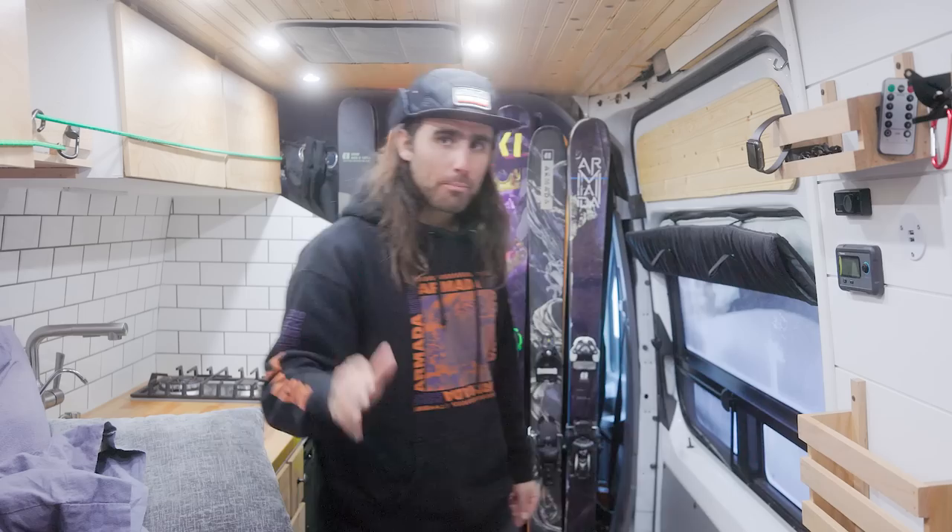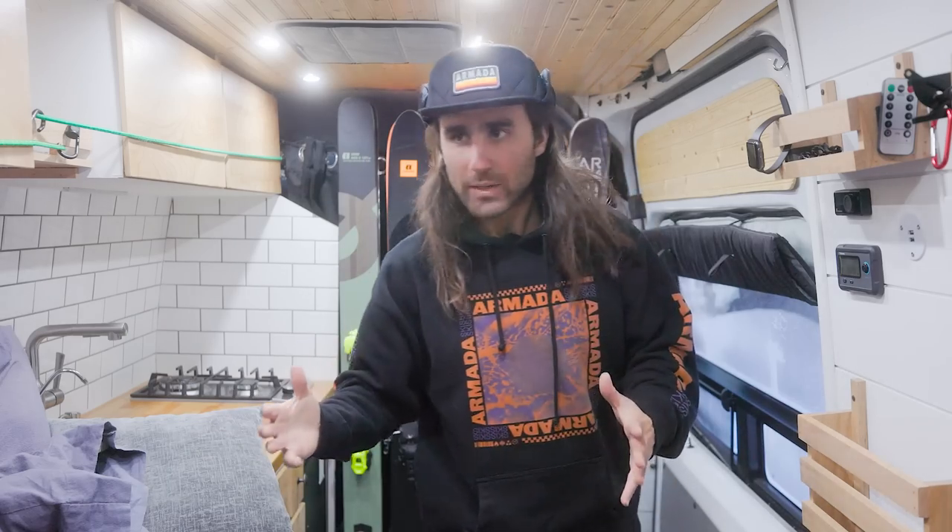I don't usually shoot this way but I think it works kind of cool. In this video — I don't really know what this episode is going to be. It's not really like a review of the skis, it's almost just kind of like the history of the Armadas that I used, and just showing you guys the skis that I have now. I've had the chance to use everything at least once, so it's not really an official review — just hanging out talking about the six pairs of Armadas that I have.